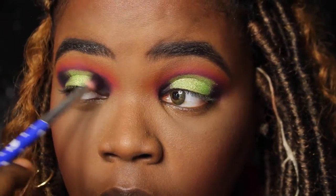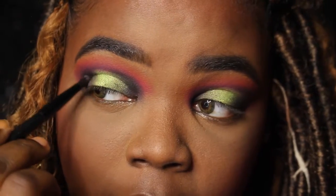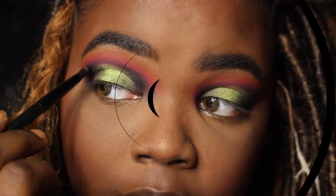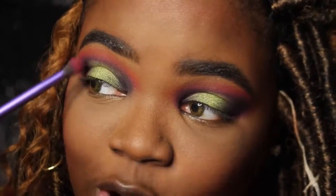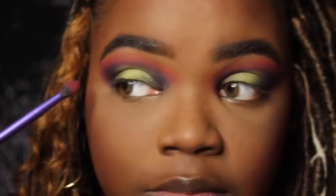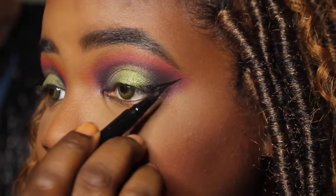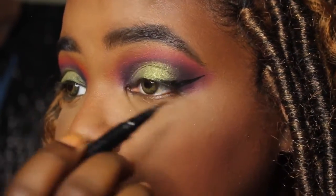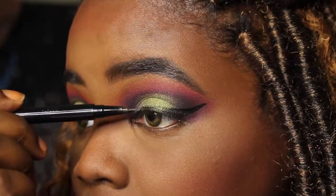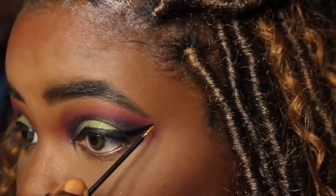Then I'm going back into the inner and outer corner with that black, and I dip a little bit into my purple just to blend those shades together. I want to buff out the edges of that green — I don't want a harsh line between my shades. Now you see me going back over the other shades. Use separate brushes — rookie mistake, I used the same brush at first. Make sure you keep your brushes separate so you can always go back and intensify whatever color you may lose.